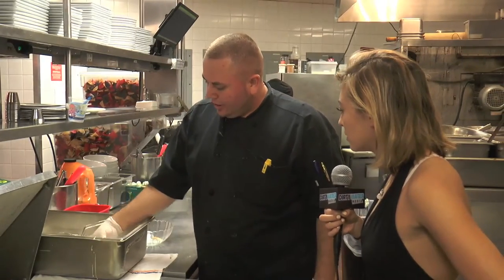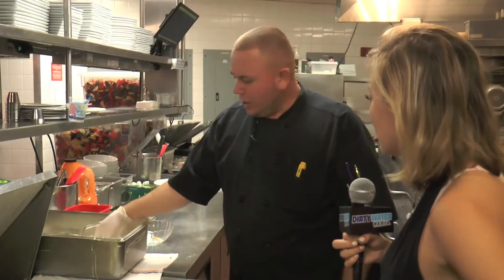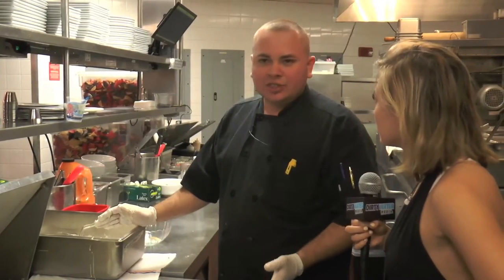So after you drop the fish in the beer batter, you drop it in a seasoning flour. You shake it really well. How do you make that seasoning? So this seasoning is pretty much just a bunch of seasonings — salt, black pepper, some cajun spices.